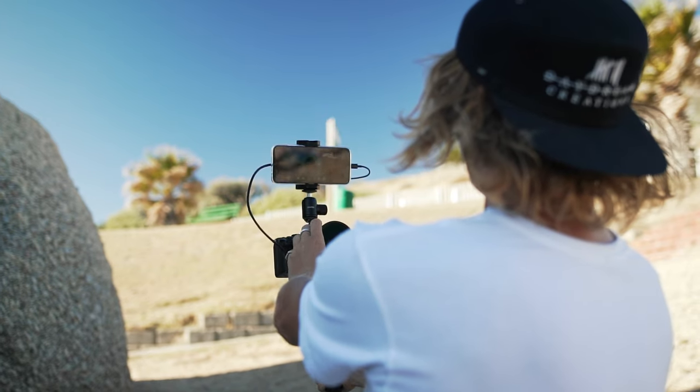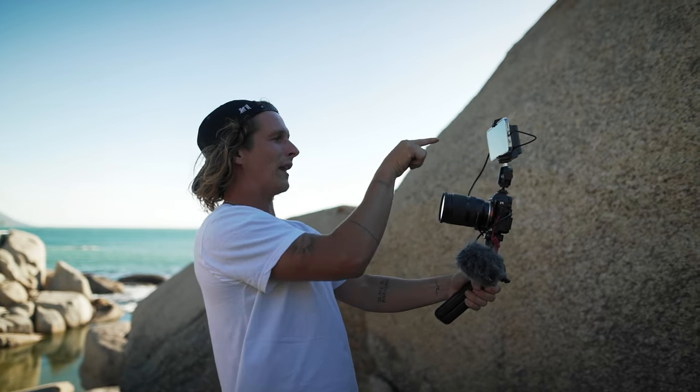If you don't have a camera that has a flip-out screen, this is pretty much the best solution you can get. You've already got a phone, and it's going to be far less expensive than buying a monitor that's going to be a hassle to carry around. That's the first thing I highly recommend, and it'll be linked at the top of the description, so go check it out.